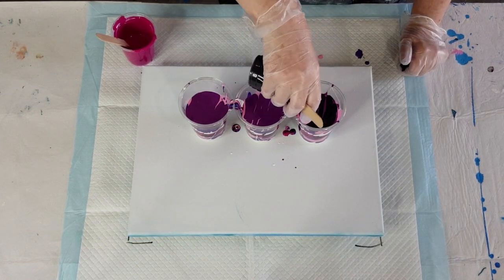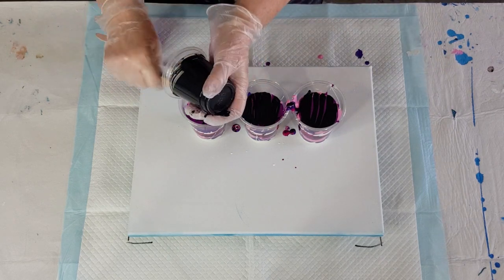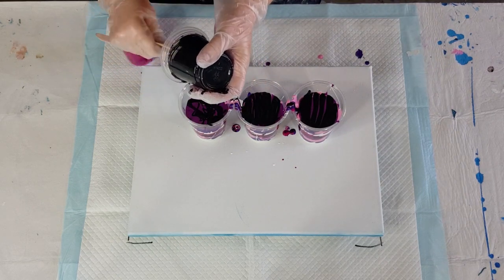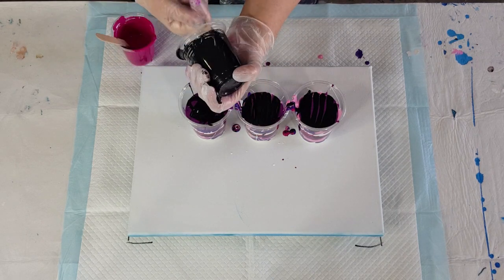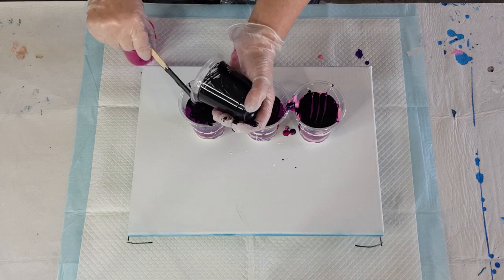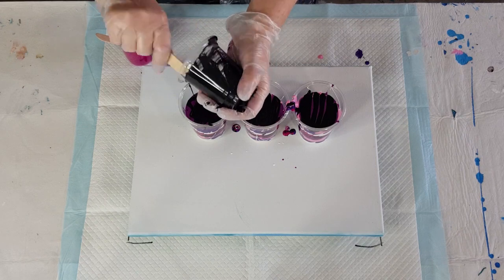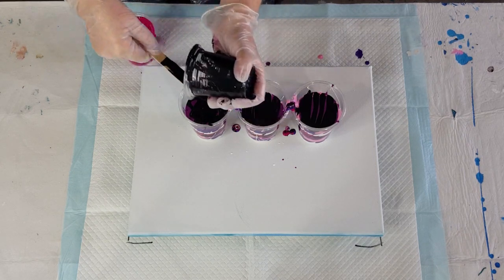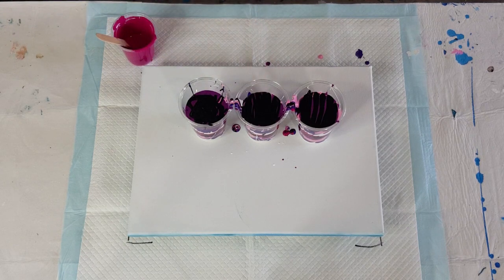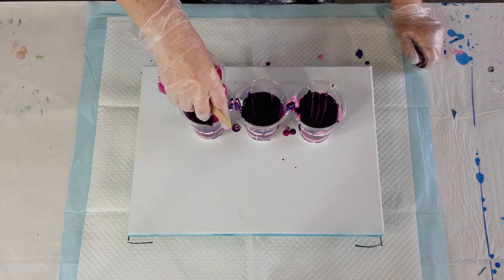Nearly finished my layering. My black feels a little bit thicker — whenever I use black Montmartre I put in 10 grams less because it's always thick. When I use white I put in 10 grams more because it always seems quite thin. I've been using Montmartre long enough to know which colors I have to thicken and which ones I have to thin. Alright, last color — magenta.